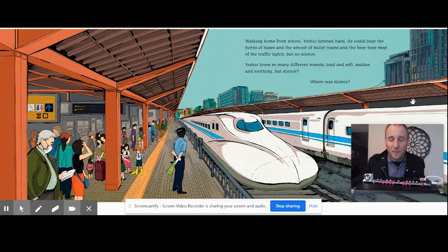Walking home from school, Yoshio listened hard. He could hear the horns of buses, the whoosh of bullet trains, and the beep, beep, beep of the traffic lights. This is the sound of the train. But no silence. Yoshio knew so many different sounds — loud and soft, sudden and soothing. But silence? Where was silence?